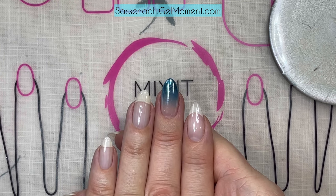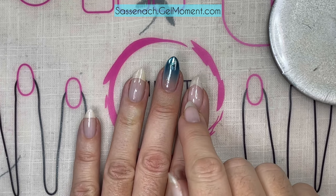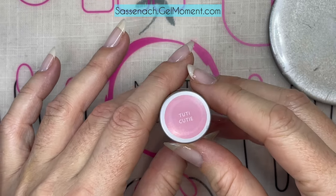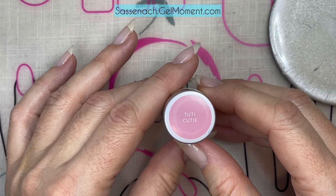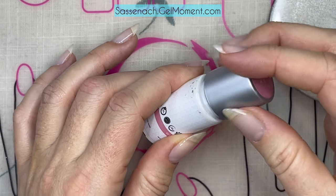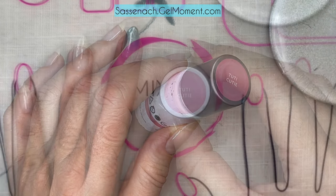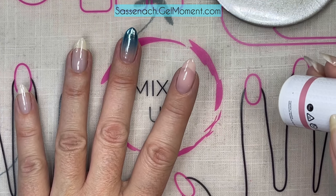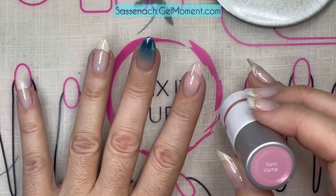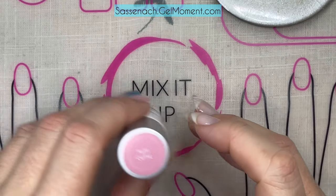The first thing I'm going to do is put a bit of Tutti Cutie on - it's a sheer, translucent polish with a bit of pink to it, to get a natural look underneath. I have Gel Extend as a base right now. I'll put a couple coats on and there it is - two coats of Tutti Cutie.